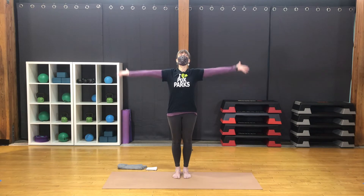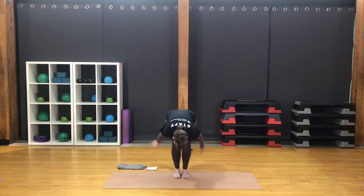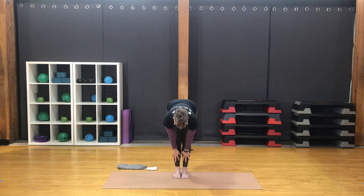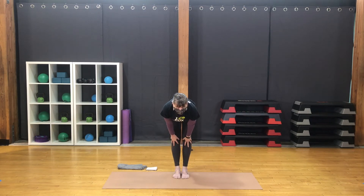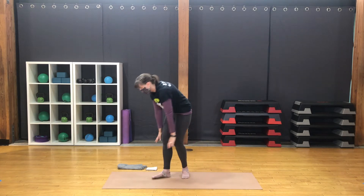Inhale, sweep the hands up. Exhale, wide arms, forward fold. Inhale for half lift — strong legs, long out forward. Exhale, fold forward. Step both feet back — downward facing dog.